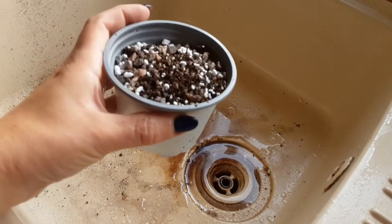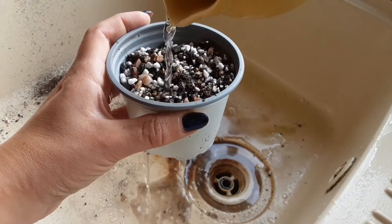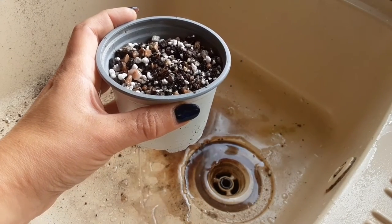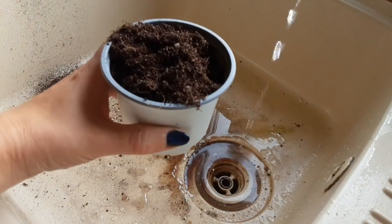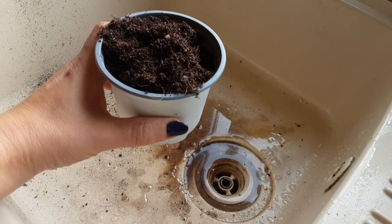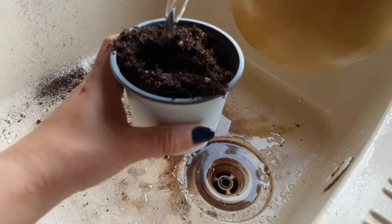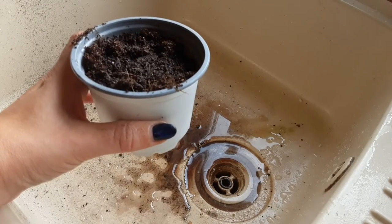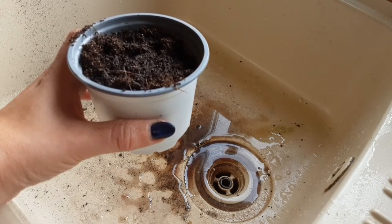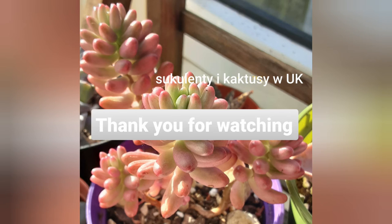This is my mix — you can see it's draining really fast. And the last one is the ready-made cacti and succulent mix — as you can see it's not draining as fast as my own mix. That's why I always add some perlite and grit as well. I hope you find it useful and informative, so please give me a thumbs up, subscribe to my channel, or comment down below. Thank you, bye!